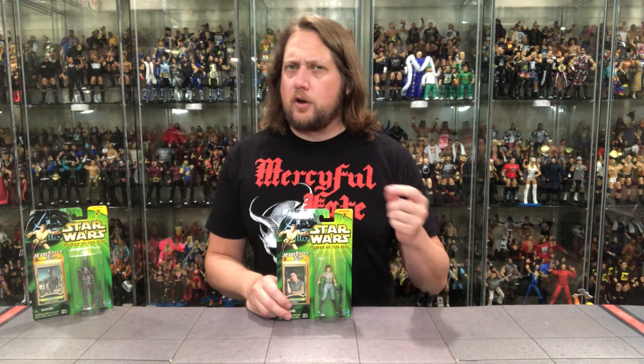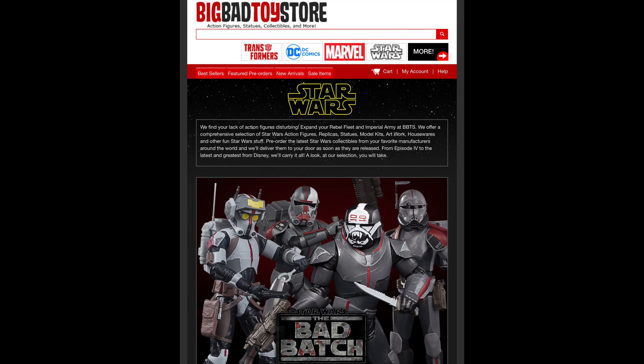Welcome everyone. Kyle here and welcome back to the channel for another Star Wars unboxing and review. Every day in 2021, haven't missed a day yet, no plans to, as I'm in search of that Guinness Book of World Records. But remember, for all your Star Wars needs and everything else under the sun, hit up Big Bad Toy Store — link in the description below.